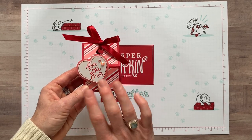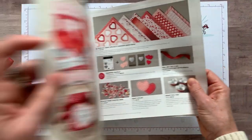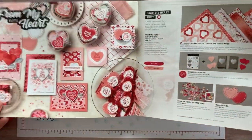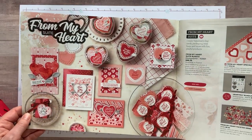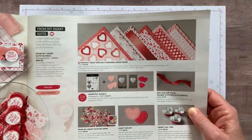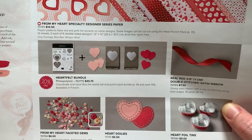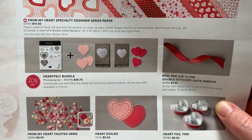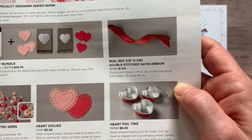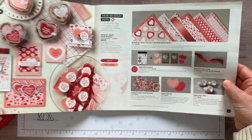All the products used on this little treat are part of — this is the From My Heart suite from our spring mini catalog. It's a super cute suite of products for your Valentine or I-love-you treat ideas. You can see we are using some of that From My Heart designer series paper. We use the Heartfelt bundle, which is that awesome stamp set and the two heart punches. We are using that real red double stitch satin ribbon and then even some of the From My Heart faceted gems. So awesome suite of products.